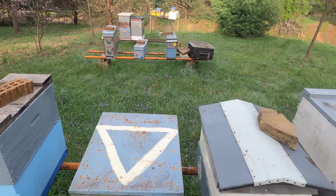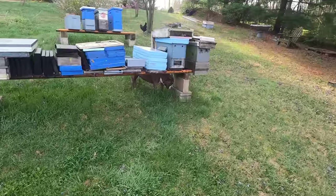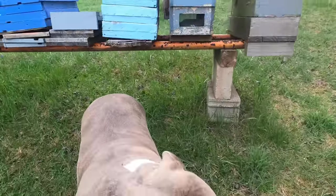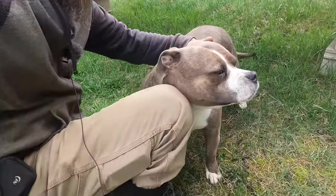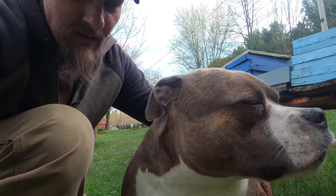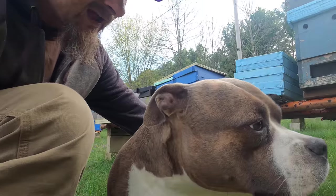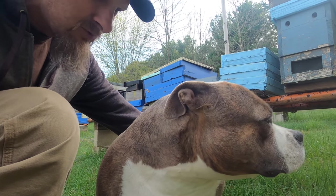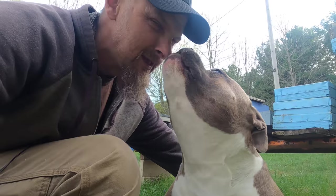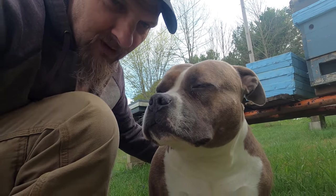Now sure, this bee yard did get treated. Oh, Ladybug's having herself a fresh batch of grass this morning. Is it good grass, honey? Everybody wants to see you — say hi, Ladybug. Say hi, YouTube! My daddy brings me out here to the bee yard and I eat the grass, and then I go pukey. That's just what I do. Alright, you be good, girl — I'm gonna finish talking to these folks. Back to your grass.